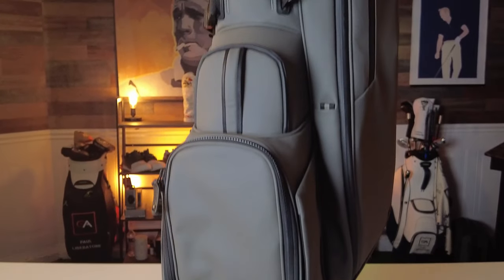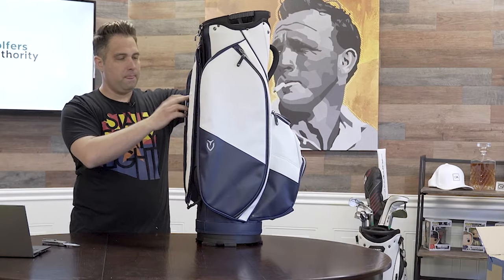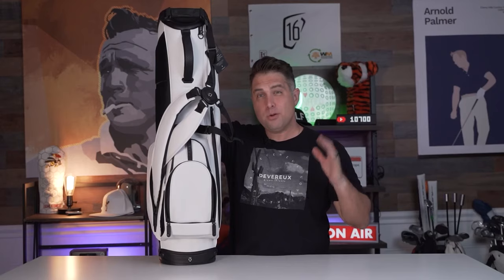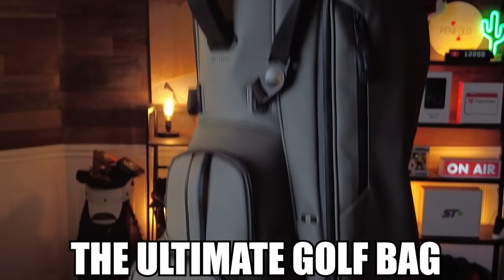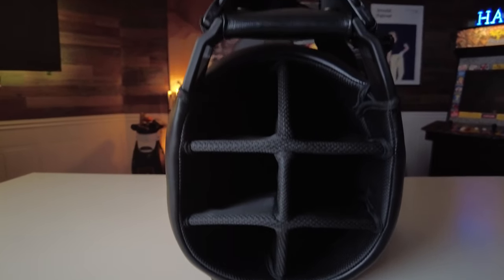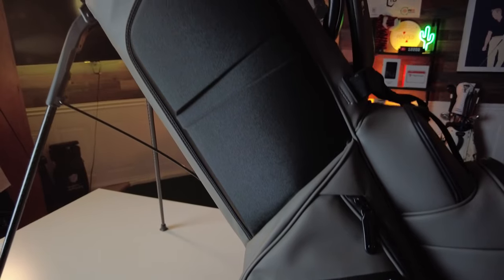Here we have the all-new Player golf bag from Vessel. I'm a massive fan of Vessel golf bags and I've reviewed every golf bag that has ever come out. By far the player bag is one of the most iconic of their bags. There's been a ton of hype surrounding the new Player 4 bag, so much so that it's been dubbed the ultimate golf bag. In today's video we're going to find out if that's true — I'll be going over all of its features and show you everything the Player golf bag has to offer.